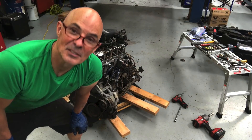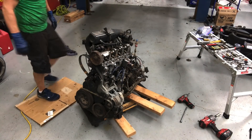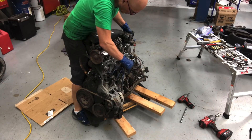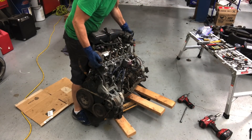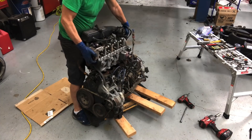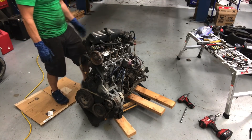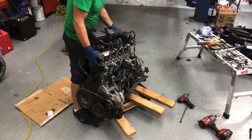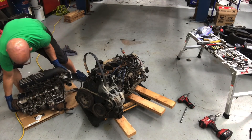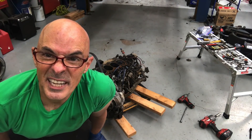Now it's time to find out what I forgot to take off so I can get the head off. All right, we'll give it another shot. There we go — time to check out and see if there's any carnage.